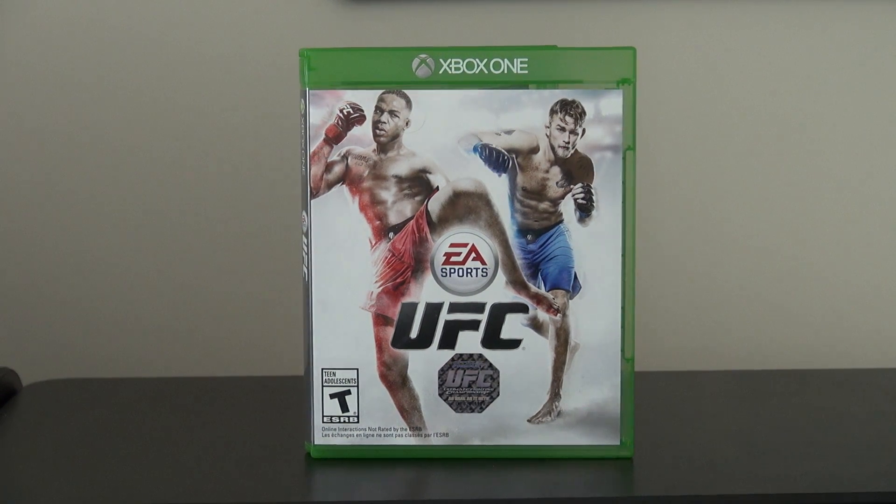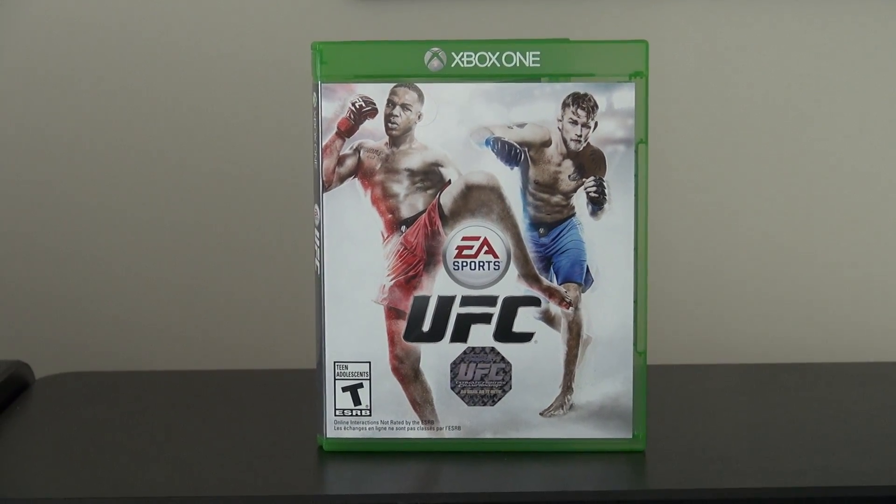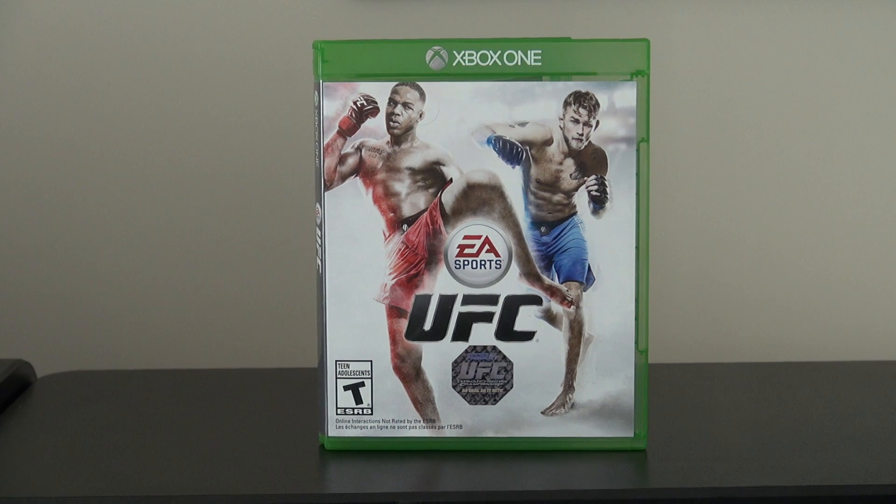What's going on guys, it's Dan here and welcome to the game unboxing — well, a surprise game unboxing right before another one. I know it's crazy.